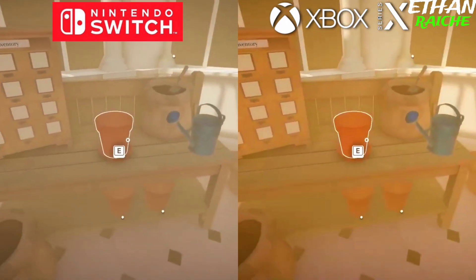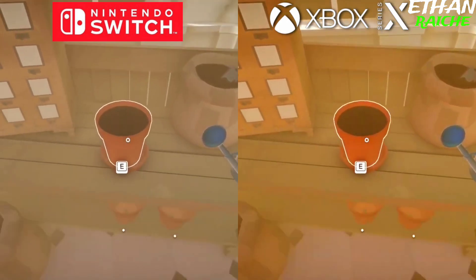What are your thoughts about this Nintendo Switch and Xbox Series X comparison? Tell me in the comment section.